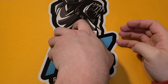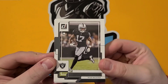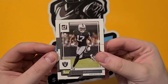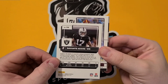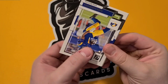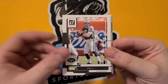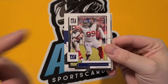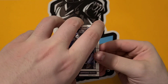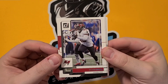Alright, first pack. This is the typical Donruss design — not a huge fan of it, I think it's kind of plain. Last year's looked a little better. We're looking for rookies, short prints, autos, anything sparkly or numbered. We've got Devontae Adams, Allen Robinson, Chris Carson, Vinny Testaverde, Kirk Cousins, Leonard Williams. Huge set — I think it's about a 400-card set with 100 rookies, so you've got to get pretty good odds to get some of the big-name guys.